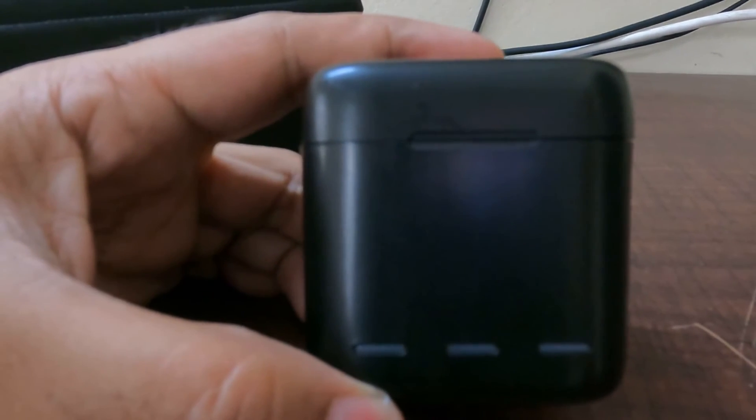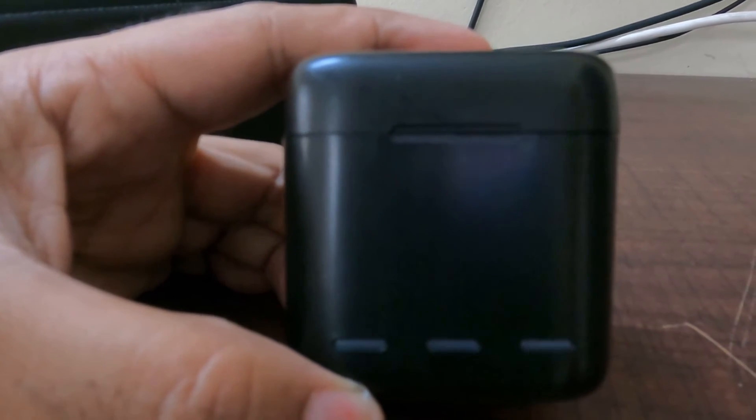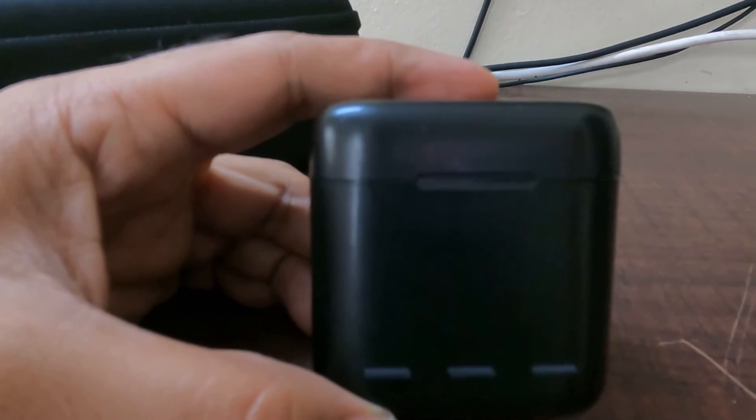The initial charge indicator is red. It turns a little orange. When it is full charge, I will put the green color — it shows green.